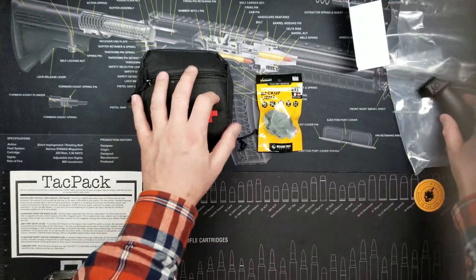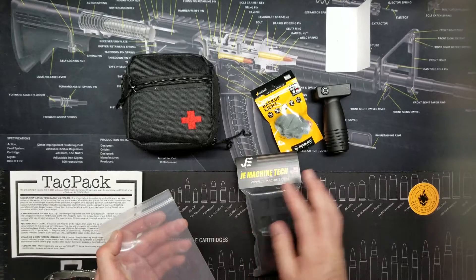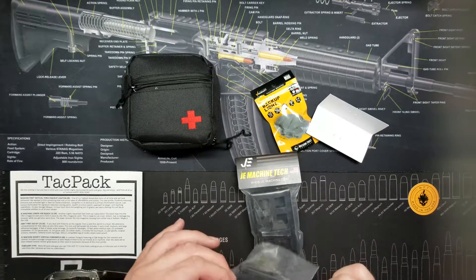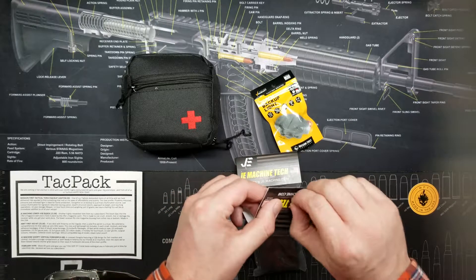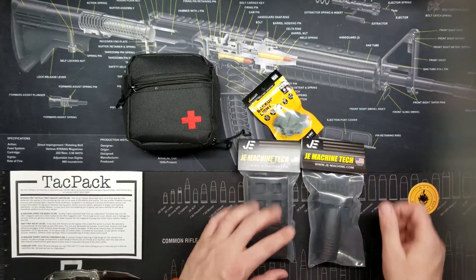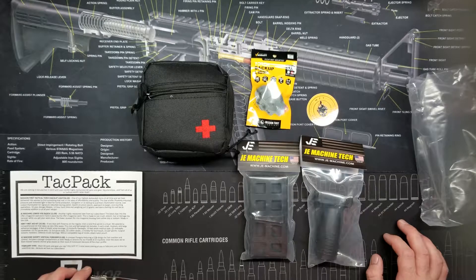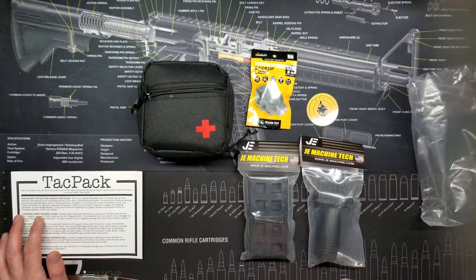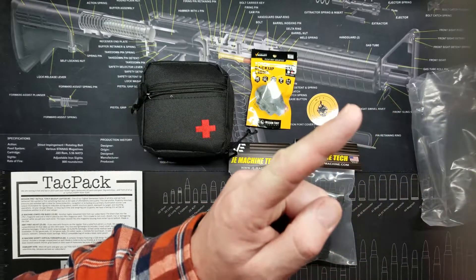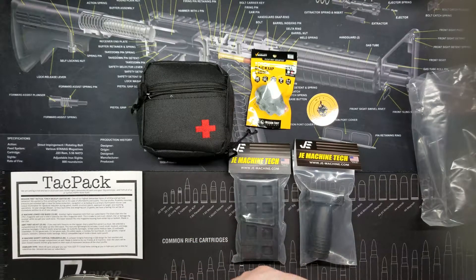I'm pretty pleased with this month's products. JE Machine Tech items feel quality and solid, and the first aid kit is a nice addition as well. Unfortunately I probably will never mount the foregrip to a rifle until laws change here in California. Let me know what you guys think in the comments — I'm always curious about people's opinions on products we review. I am the AR Guy — go ahead and subscribe, it doesn't cost you a penny. Until next time: build your guns, stand your ground, defend your rights, and I'll see you in the next one.